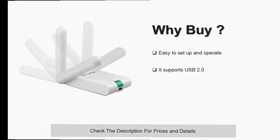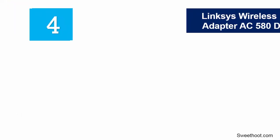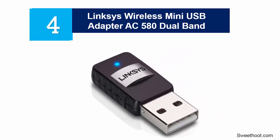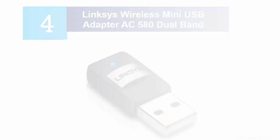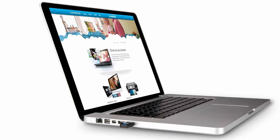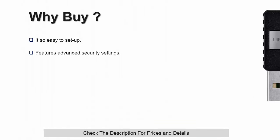At number 4, the Linksys Wireless Mini USB Adapter AC580 Dual Band. This wireless USB adapter comes in handy if you need to upgrade your wireless connectivity experience. It will enable you to experience faster wireless connectivity thanks to speeds that can reach a maximum of up to 150 megabits per second.